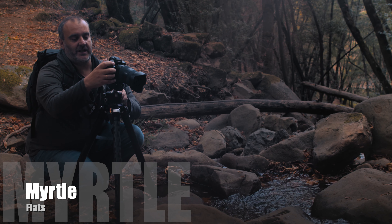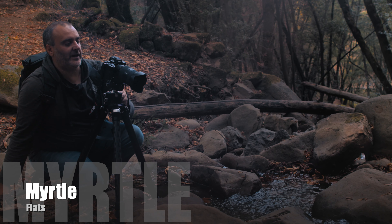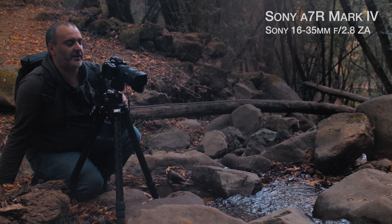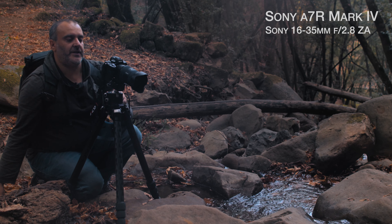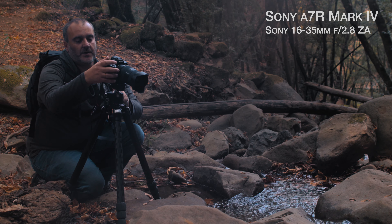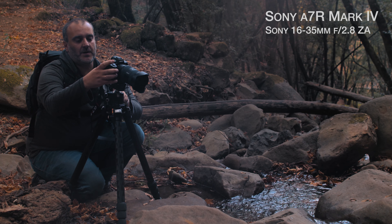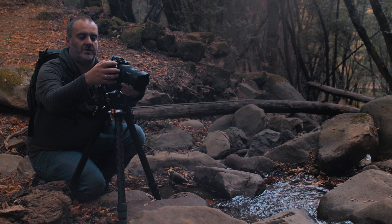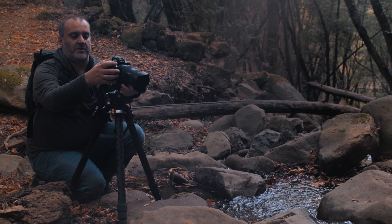And here's the first limitation of the adapter. The focus points are very limited — this is a problem. So the best option here is to start focusing manually.